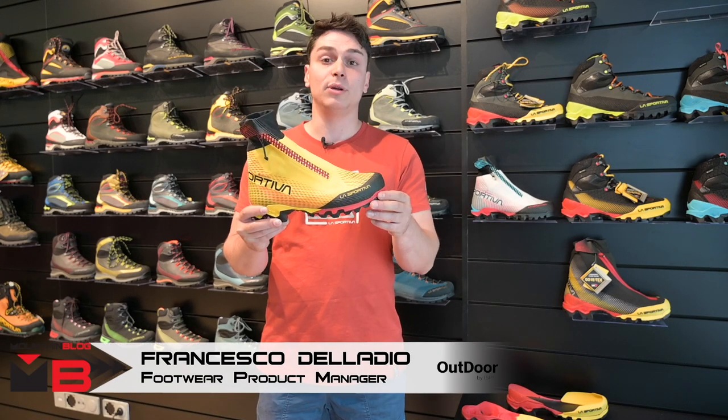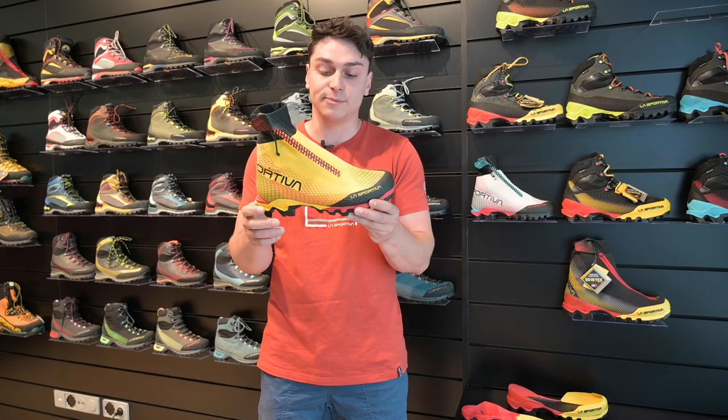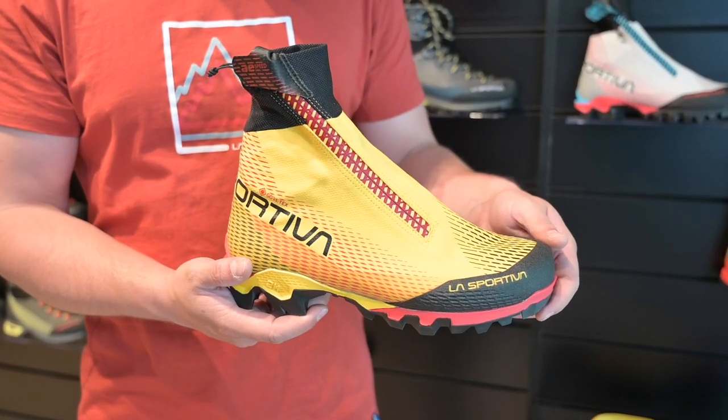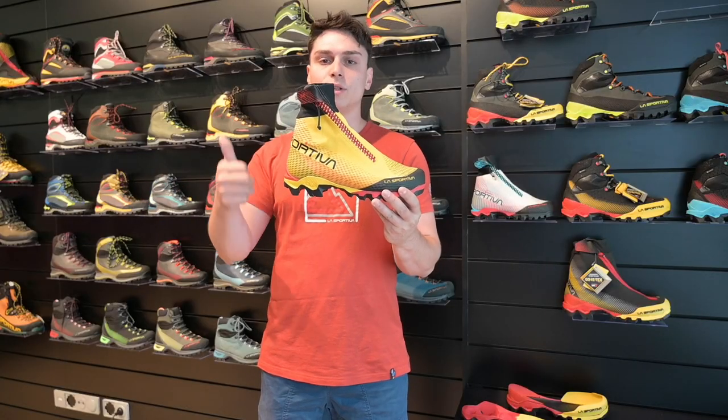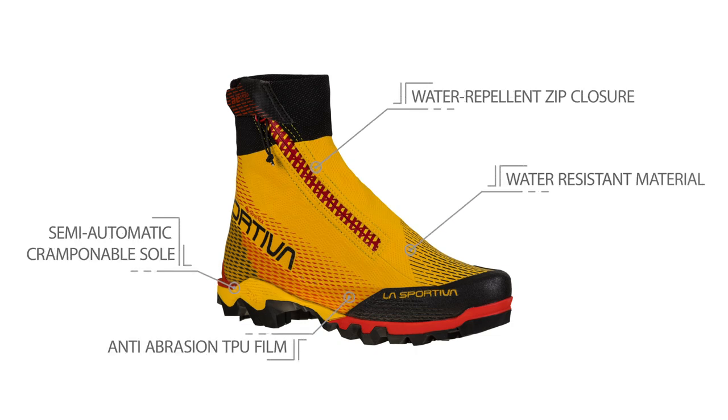For the mountain category, we introduce the new Equilibrium Speed. This is a project born from an idea by François Cazanelli, a great alpinist and a great friend of La Sportiva. He wanted to combine within the same product features strictly related to the mountain boots world, such as waterproofing, the possibility of use with a crampon, durability, protection, and so on.